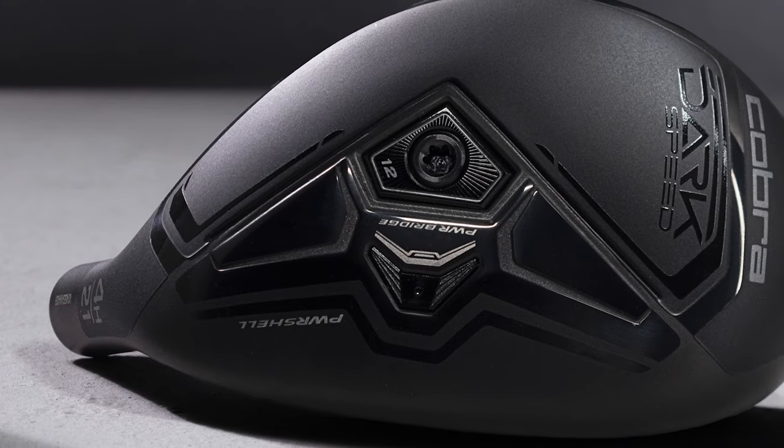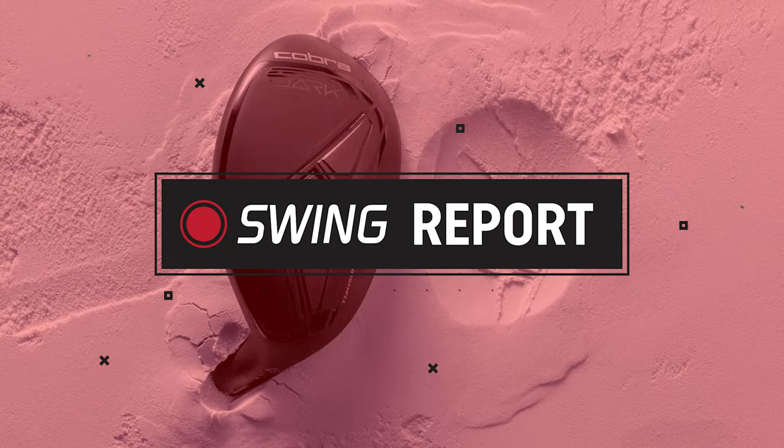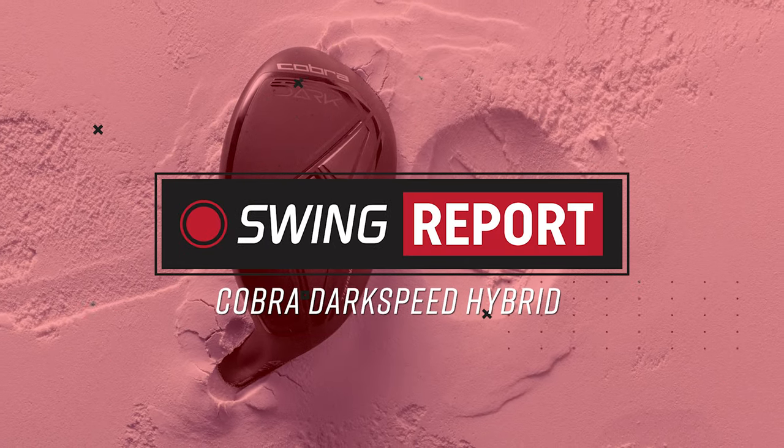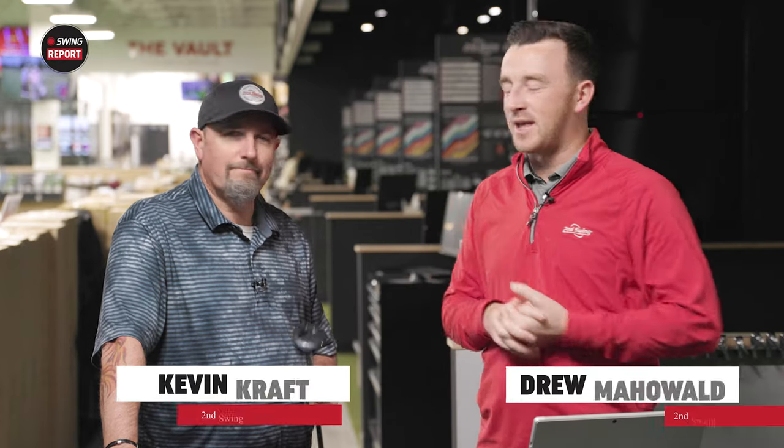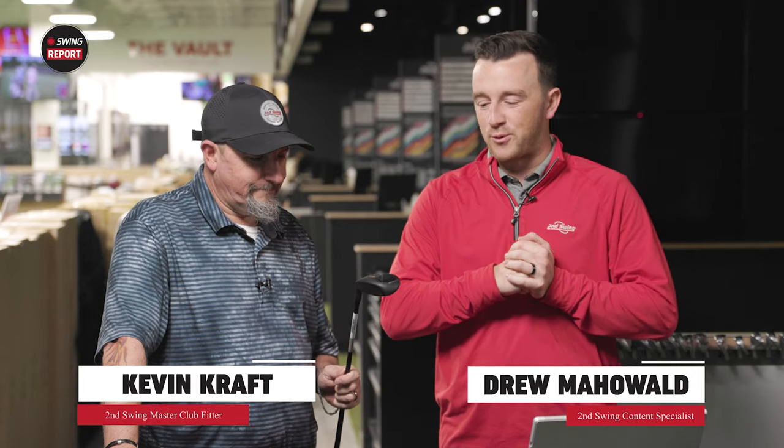This edition of the Swing Report covers the new Cobra Dark Speed Hybrids. We've got Kevin Kraft here with Trackman in the Tour Van Bay. I'm Drew Mahold with Second Swing Golf, joined today by Kevin Kraft at the Minnetonka Tour Van. We're going to do some testing and tell you everything you need to know about the Cobra Dark Speed Hybrids, a new product for 2024.